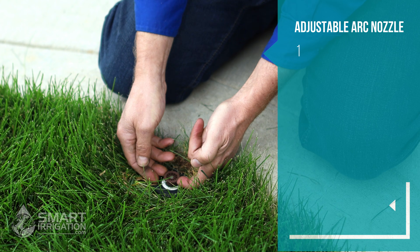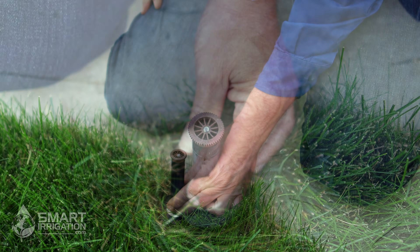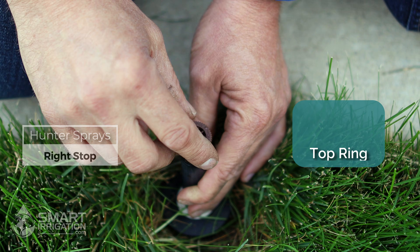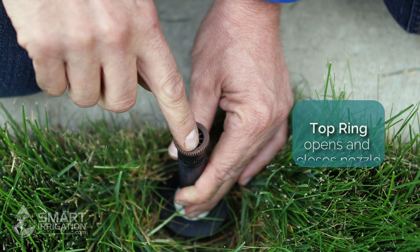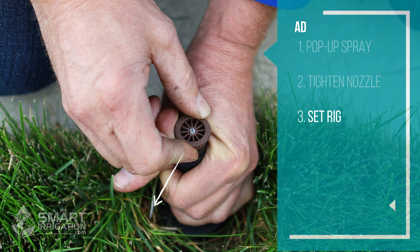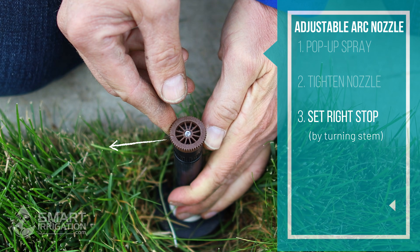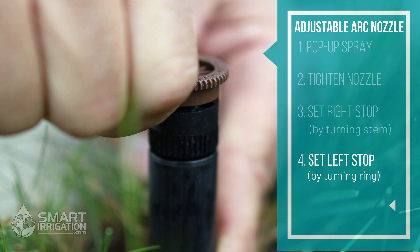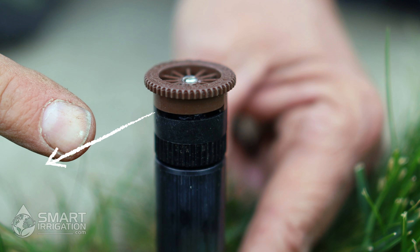Just like before, the first thing we do is pull up the spray and make sure the nozzle is tight by turning it clockwise. Hunter adjustable spray nozzles are right-stop, which means you set the right stop first. Turn the nozzle clockwise until it stops — you'll see a dot there. Turn the stem to position the right stop where you want it to stop, then dial the left stop in by rotating the nozzle to the left. You can look at the orifice and see the spray direction on both sides.